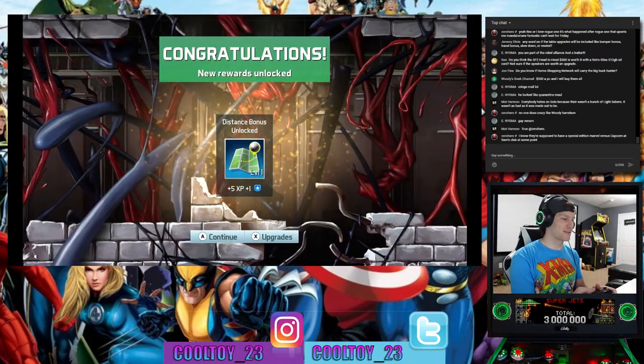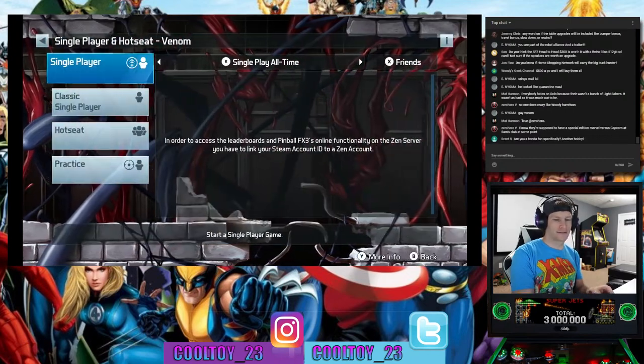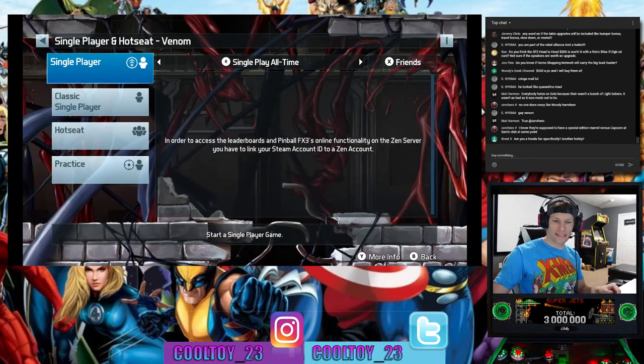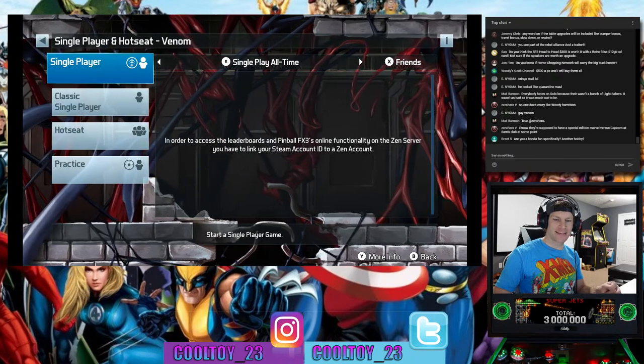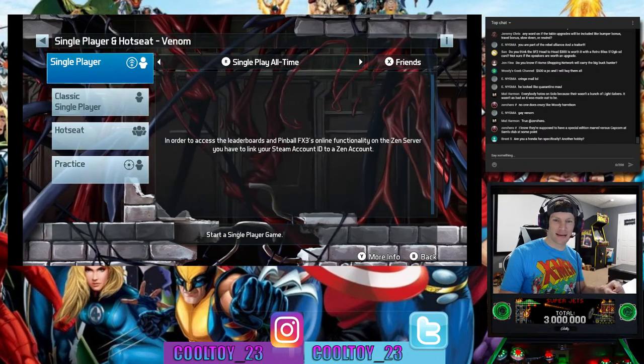All right, what's next? We've got Civil War, Wolverine, Thor, Marvel's Women of Power, and Ghost Rider left out of the 10 included games.